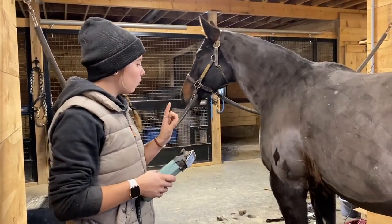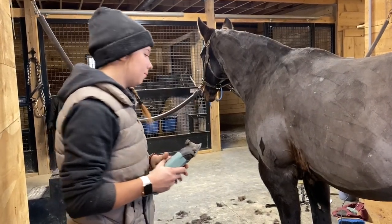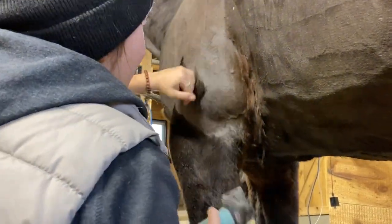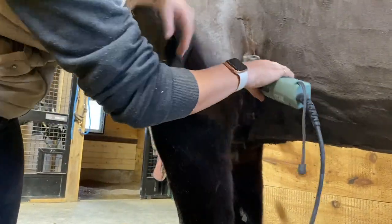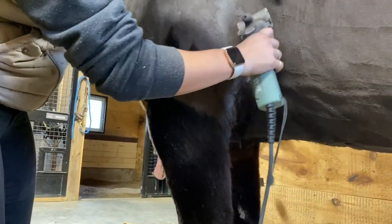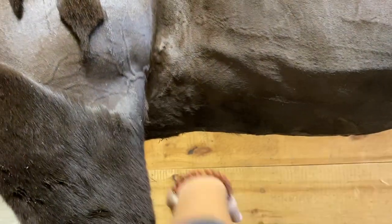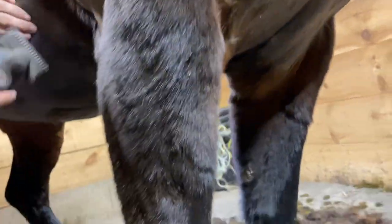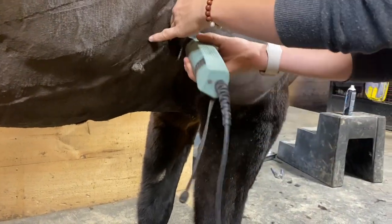The only thing left to do is her armpits, which is mine and her least favorite part. The reason it's my least favorite part is because my head basically has to be right up close so I can see what I'm doing, and I end up inhaling hair. I also kind of have to pull her skin around a little bit because it's very wrinkly in the armpits. I always really take my time when I'm doing horse's armpits because there is so much loose skin and wrinkly bumps that it's really easy to accidentally cut them, so you have to be very careful and gentle.